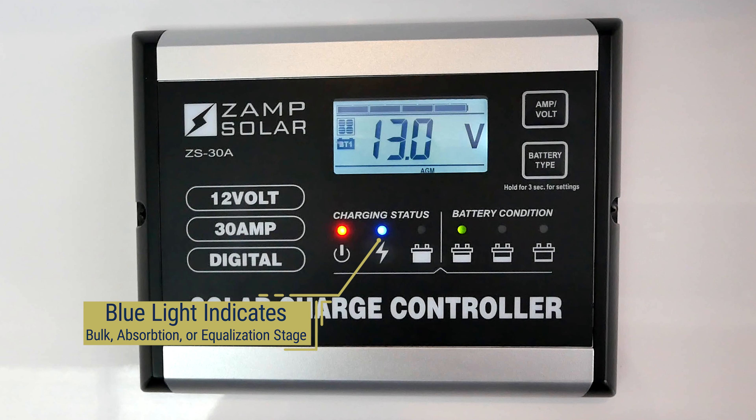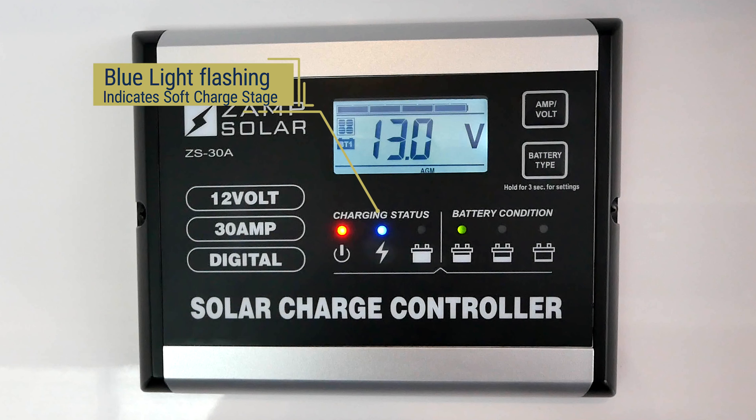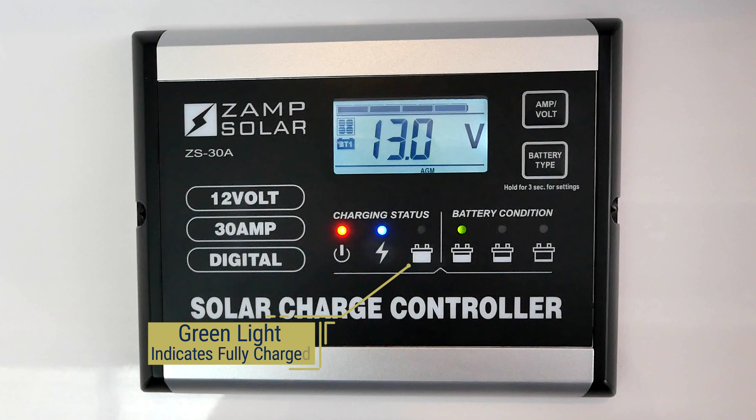On the display panel, you'll also see six colored LED lights that indicate charging status and current condition of the batteries. The three charging status lights on the left let you know if battery charging is taking place or if the unit is providing a float charge when batteries are fully charged.